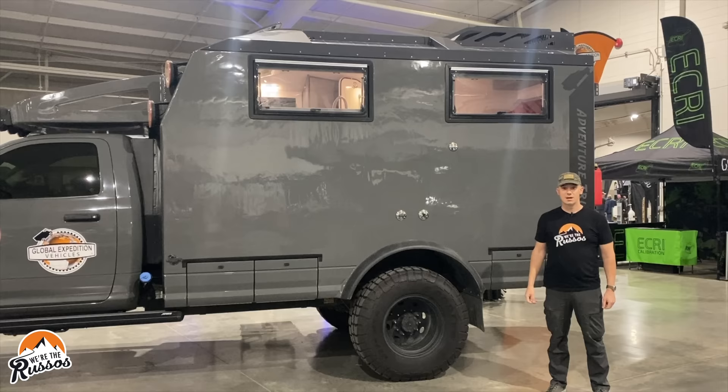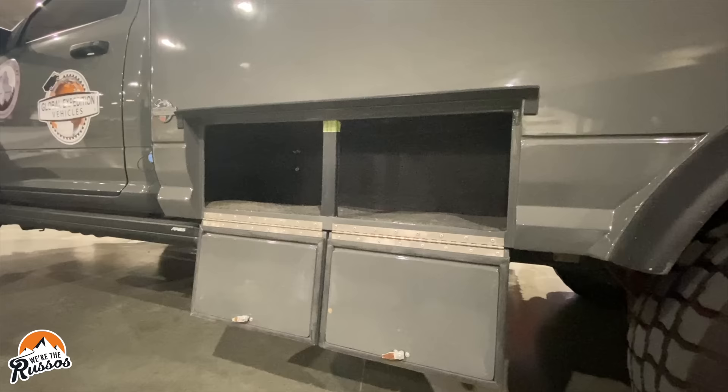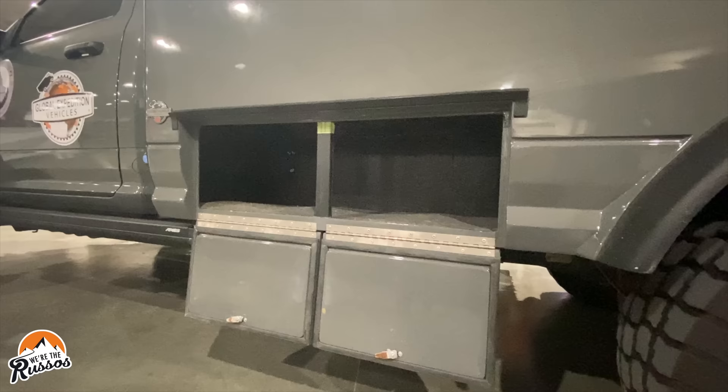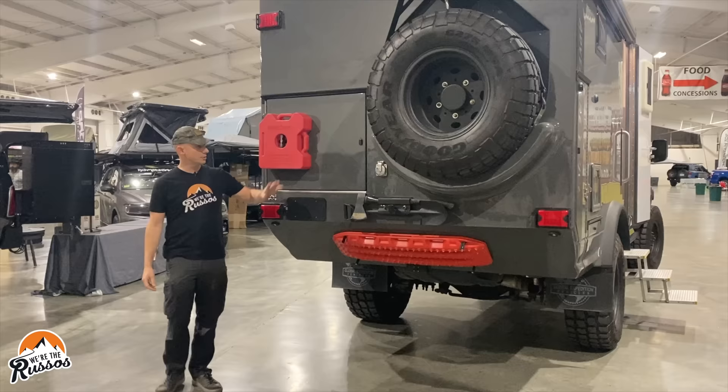They've made sure to have exterior storage bays. All the storage bays are lockable. There are three on the driver's side and a couple more on the passenger side. There's another storage bay at the back of the truck.